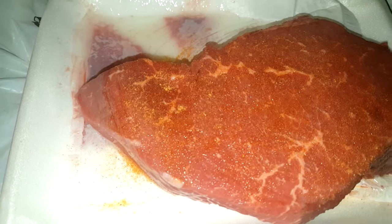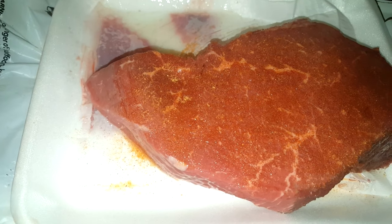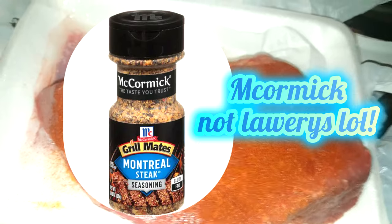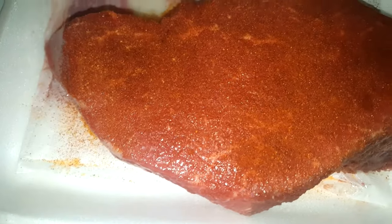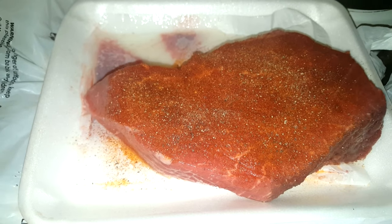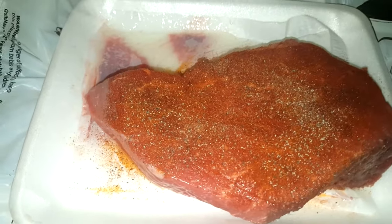You don't even have to use the seasonings that I am using — you could use whichever you like. I also really love, especially for steak, Lowry's steak seasoning. I can't exactly remember what it's called, but like I was saying, you guys could use whichever seasonings you like — it will taste just as fine. I don't have garlic salt, and I always love using garlic salt too. Just season it to whichever you prefer, and that is about it for the first step.